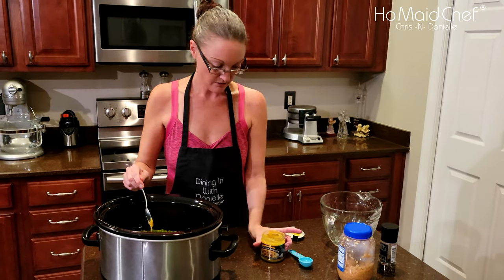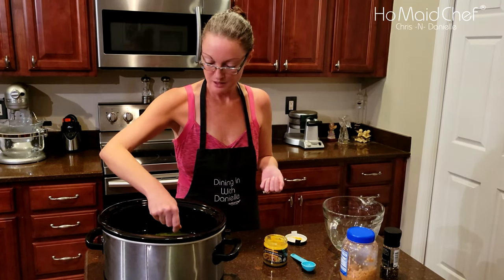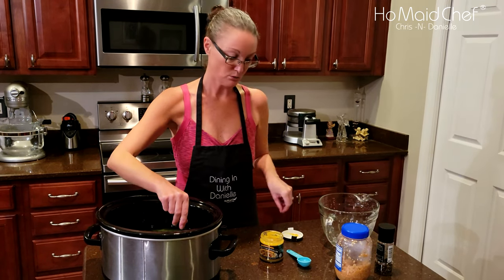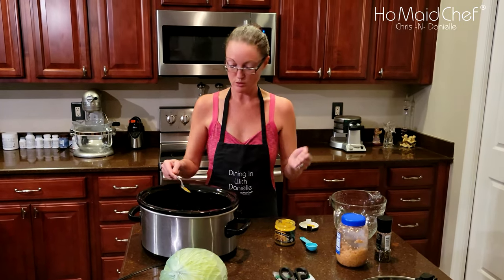If you don't have this, if you're not using better than bouillon, and you're using like canned or boxed stock or whatever, I'll put that in my recipe. You wouldn't be using water — basically you're using the same amount of water to the bouillon.